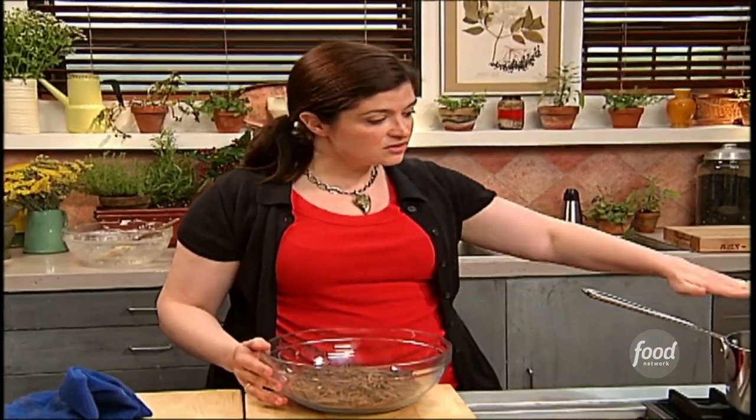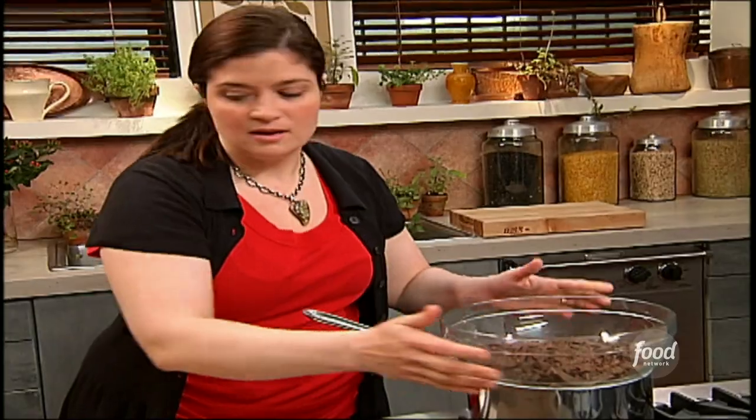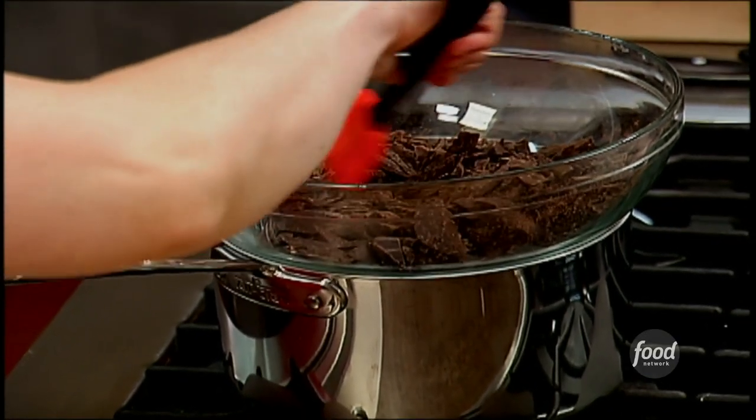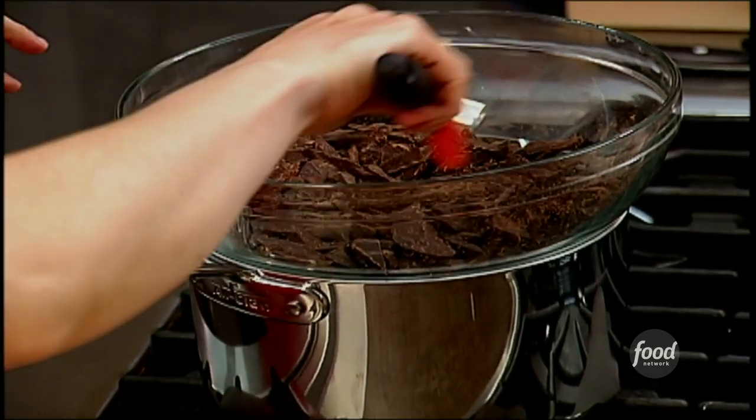You want to keep the chocolate well away from where the water is — you just need a little to create some steam. Bring it up to a simmer, put the chocolate on top, and just occasionally stir it to make sure that the heat from below, or the steam, is not scorching your chocolate or that it's caking on the edges of the bowl.